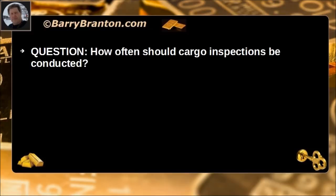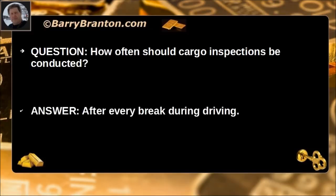How often should cargo inspections be conducted? After every break during driving.